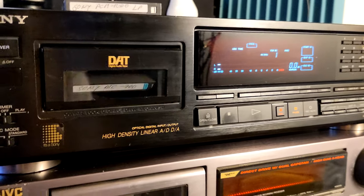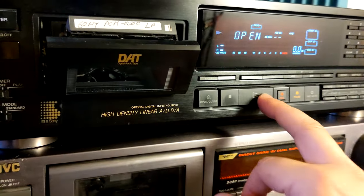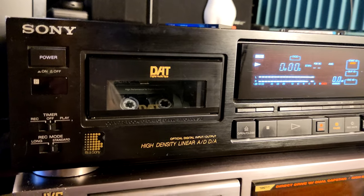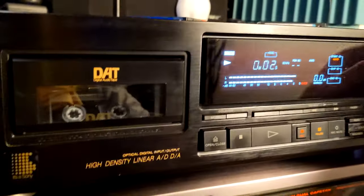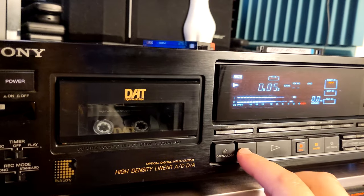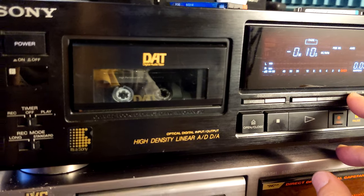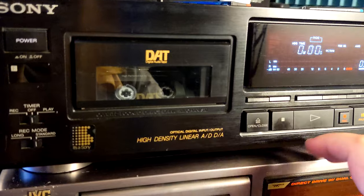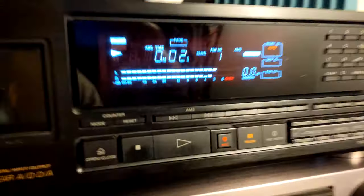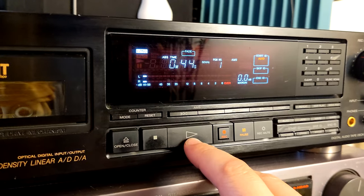We have one tape that is already pre-recorded — it's a DJ mix — and I have to say it was recorded very well because the sound is great. Even if the source wasn't CD quality, the results are great. Let's rewind this tape. It's at the start, showing index number one, program number one. Now I'm going to rewind and try to find the second track and index it.